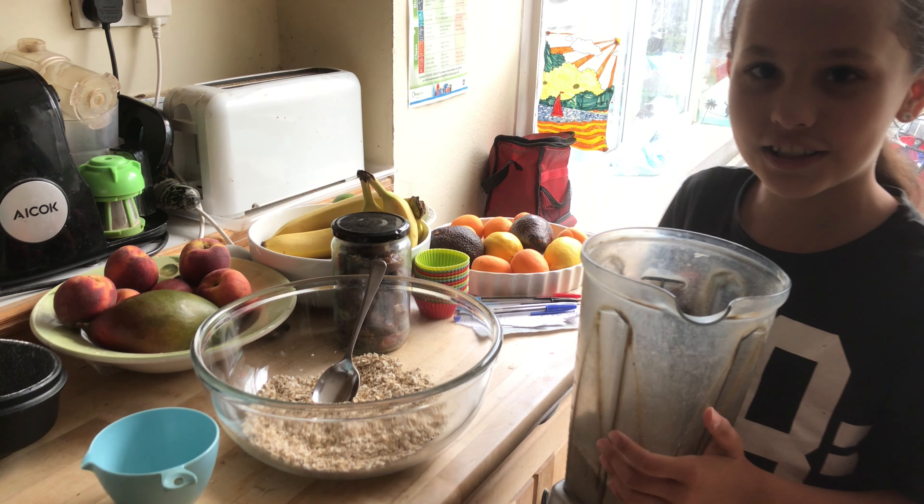I'm going to wash and thinly slice these apples. Here's a little tip: squeeze some lemon or lime juice into your baking tray while you're slicing your apples — it will keep them fresh.